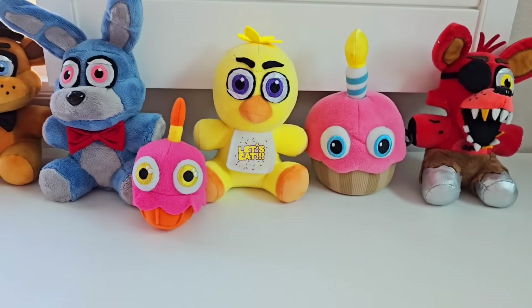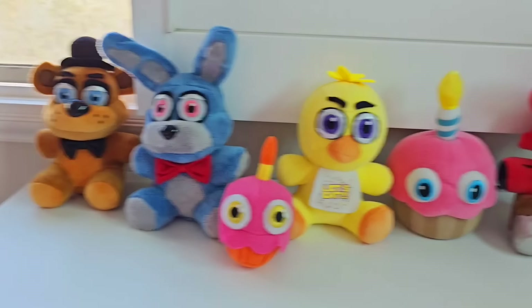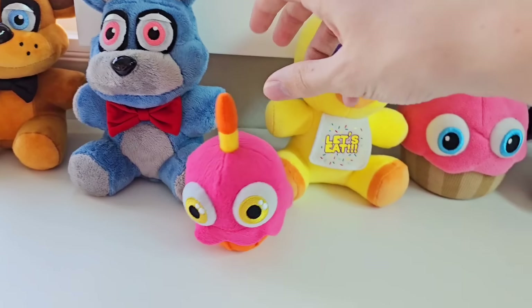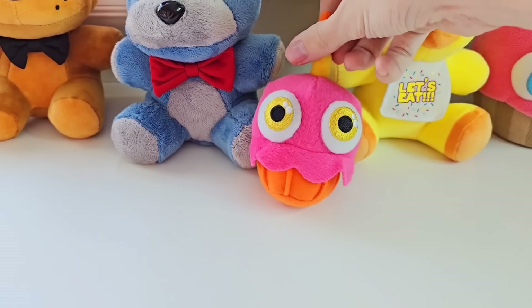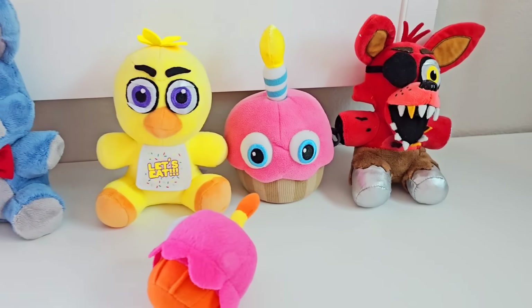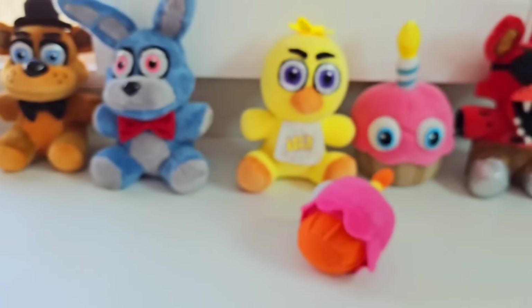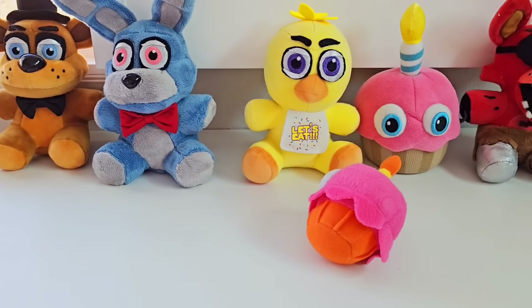So if you only want the core characters for FNAF Movie plushies, here you are. All you need is a Freddy, a Bonnie, a Chica, a Cupcake, and a Foxy. You can either get a little cupcake like I did here, or you can have the full-sized Funko Cupcake — this one is actually the Sanchi Chica Cupcake. So whichever one you would prefer, this is how you can get started on the main four-line of FNAF Movie plushies. But there are way more characters than this, so let's go check out the extra characters.